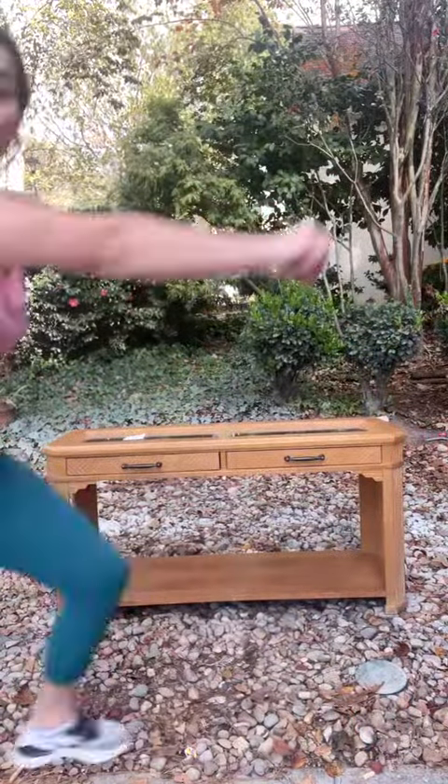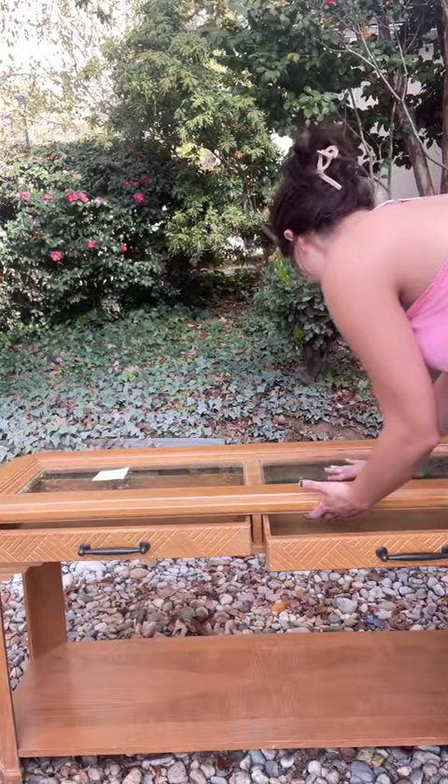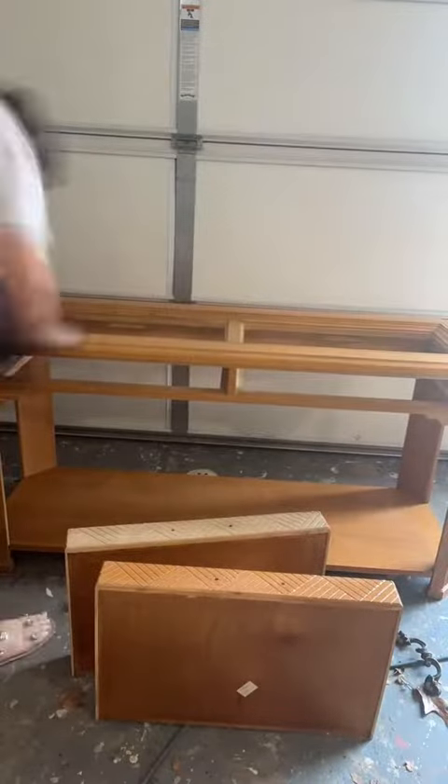Back with the modern farmhouse style — let's DIY this console table. I just want to show you that it is possible to take something as ugly as this that I got for $15 at Goodwill and turn it into something that looks super high-end and trendy.